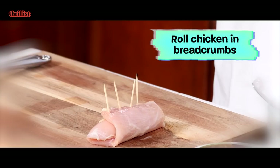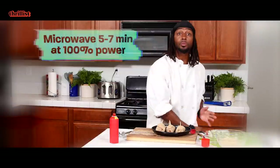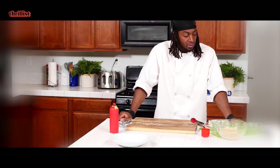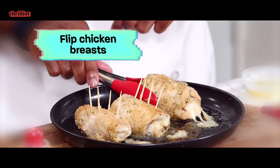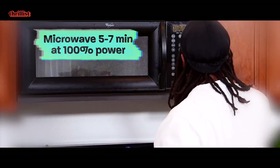Once you've buttered up your chicken pieces, put them in the breadcrumb mixture. And we're gonna microwave this for about five to seven minutes at 100% power. It's like I'm hot and cold at the same time. Oh, you must be getting sick. That's not possible — I take way too many vitamins. Flip them over like that, and we're gonna put it back in the microwave for another five to seven minutes at 100% power.